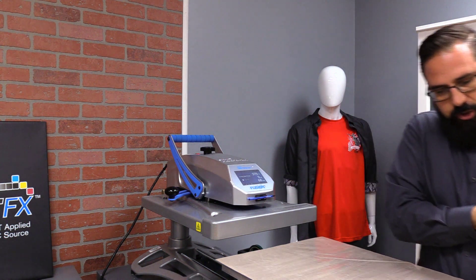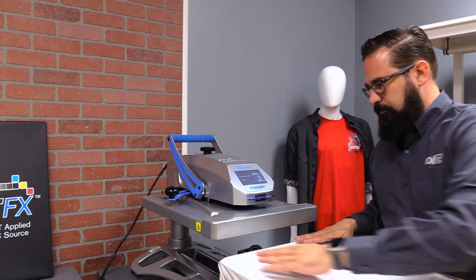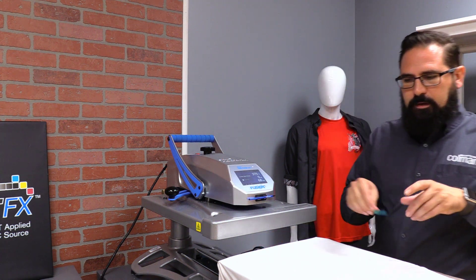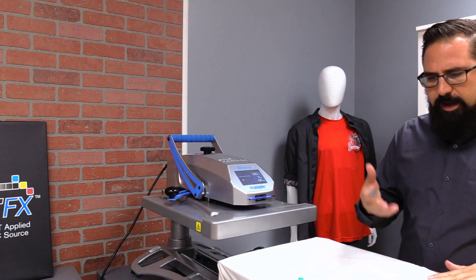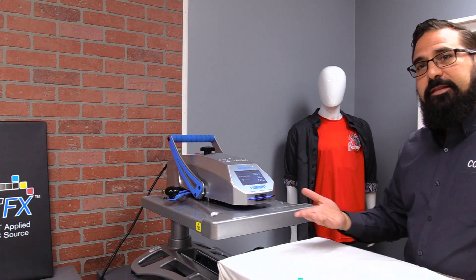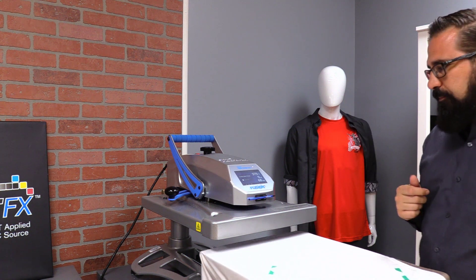I'm going to thread my shirt on with the platen. We've got our transfer that we just printed out, and I'm going to tape it down. I've heard from various people throughout the industry that they recommend you tape these down because you don't want your sublimation print to move at all — it's really important to keep it in the same spot. We also put an extra piece of paper on top just for protection of our heat press during the sublimation process. Now that we're all set, I've got it at 380 degrees for 60 seconds — we're going to go ahead and do it.